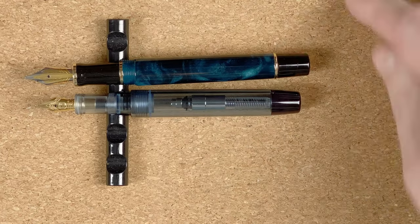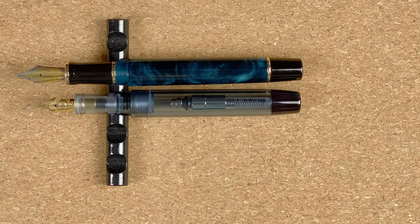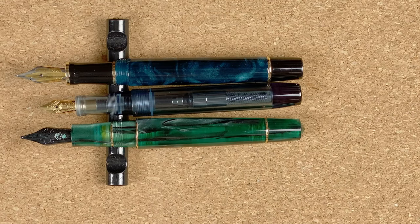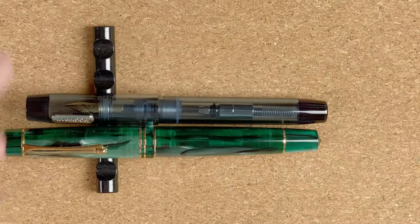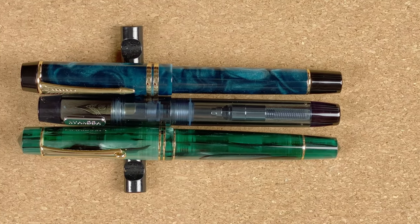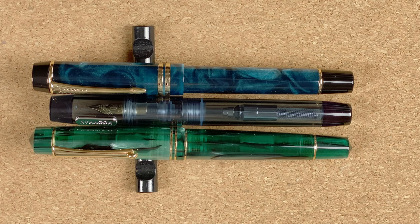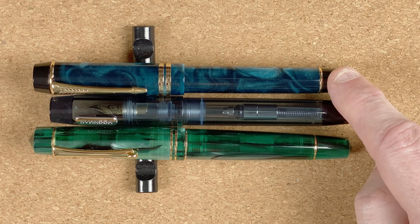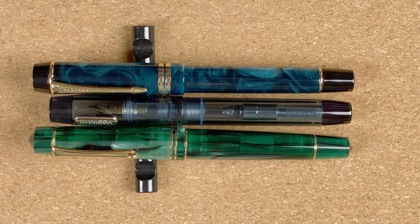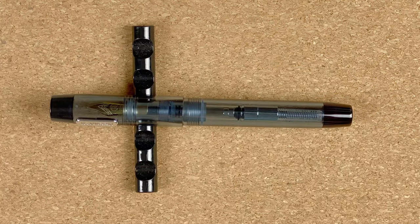Now let's look at a couple of different Moonmans. Here we are with a Moonman M600S, and I'm also going to fetch in a Moonman M800. I have changed the nib on the M800 — this is just a standard Jowo nib — but for comparison it still gives you an idea. Both of those pens are definitely longer and they've got number six nibs, whereas the C3 has that smaller nib. In terms of price: the C3 is $25 Australian dollars, the M600S is $26 Australian dollars, and the M800 was $66 Australian dollars. The C3 and M600S are virtually identical in price.